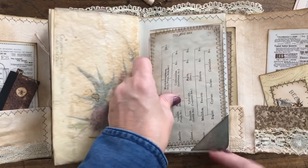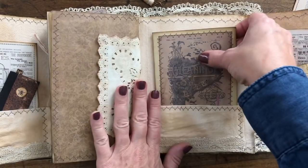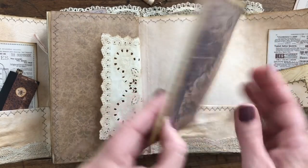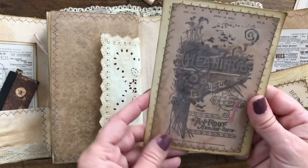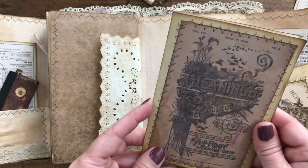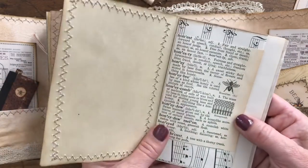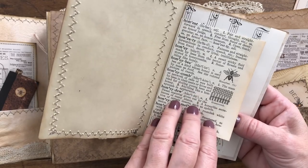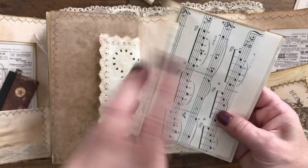You can write on the back. And here, since we are limited on journaling space, I've made another little notebook. This has another beekeeping magazine cover and inside I just added some antique paper and coffee stain paper. This had the honeybee dictionary page, so I thought that was nice.